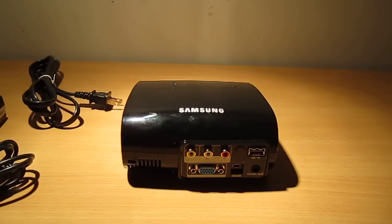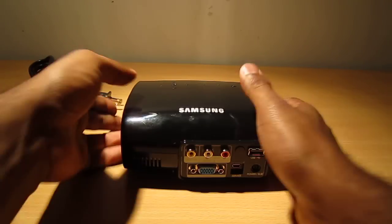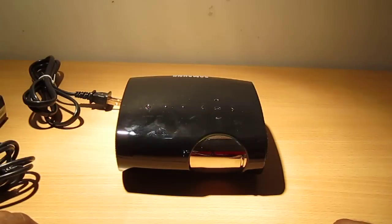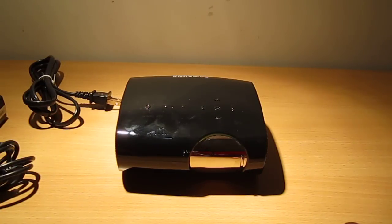That is the overall external overview of the projector, and I will pretty much turn it on now and show you how it looks.